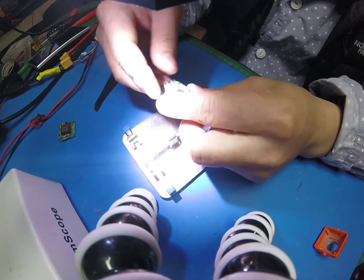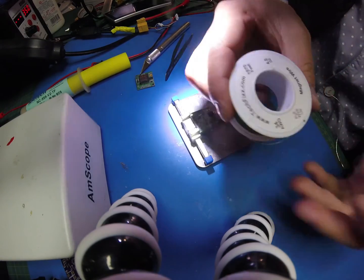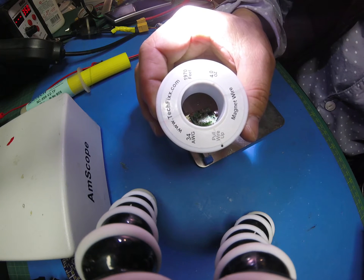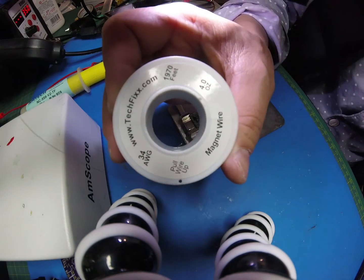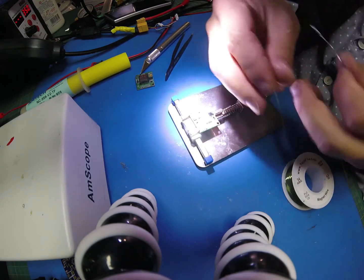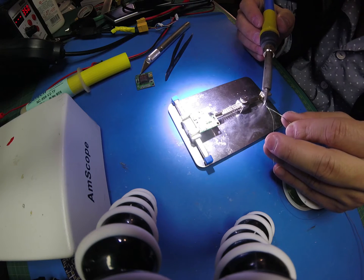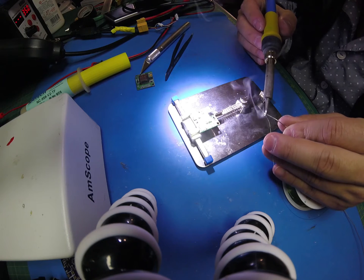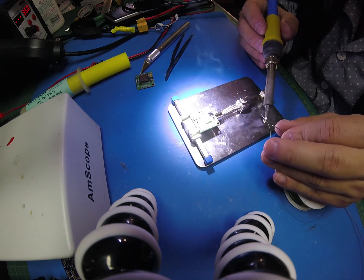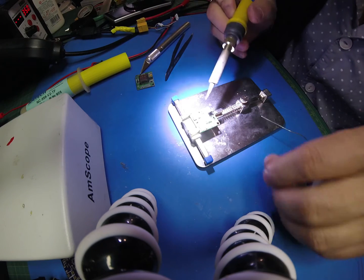The pad is gone. This is a 34 gauge magnet wire, like those magnet wires that you use. This is a 30 gauge — 34 gauge magnet wire. I'll tin it first, then I will solder on there first and then cut it to length.